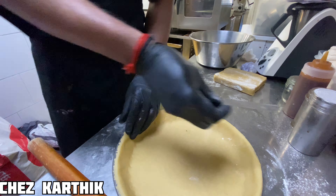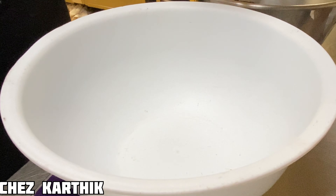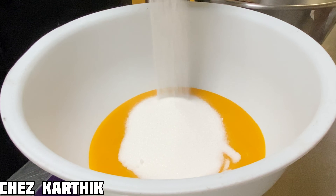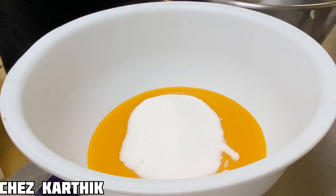Now we are ready for the sauce. This is a cream — chocolate cream. This is a cream anglaise — an ice cream base. This is the recipe: it includes powder, sugar, and cream.